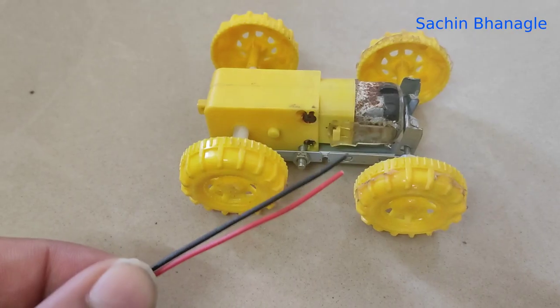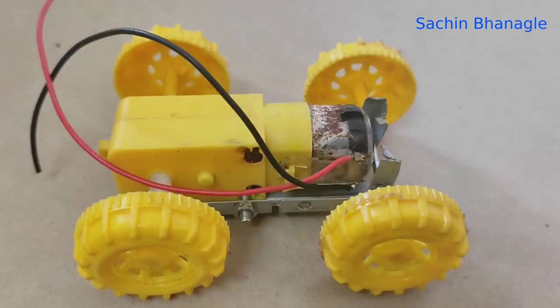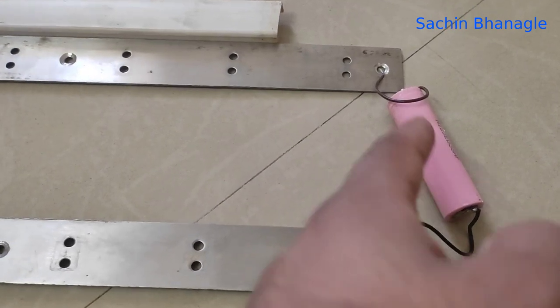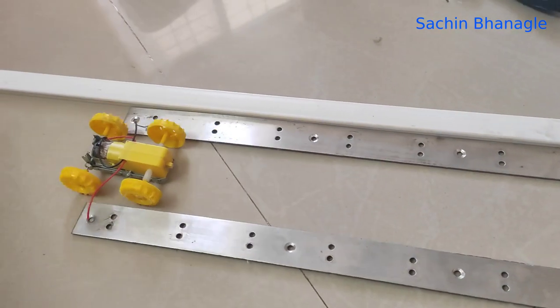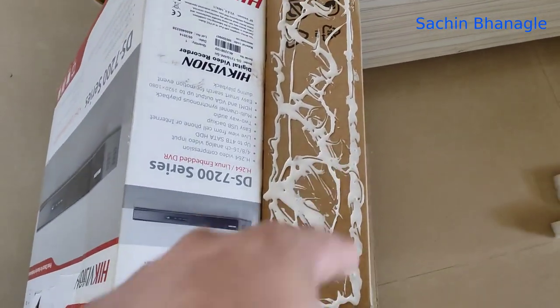Now attach two wires to the DC motor. For testing, take two metal rods and pass the supply through them, then put the motor on that — see, the motor is running.